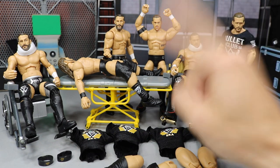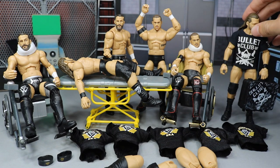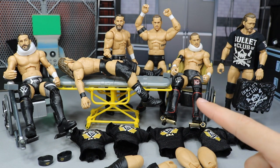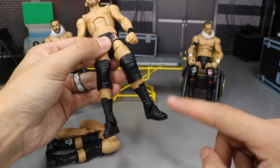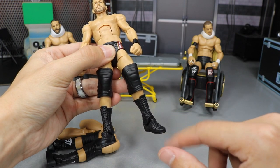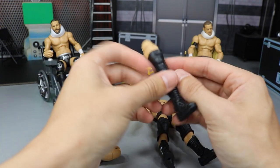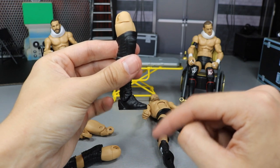So we'll start off with the Undisputed Era Adam Cole. I also put the Bullet Club one in here so we can do a comparison at the end between Undisputed Era and Bullet Club. Starting out with Adam Cole, as you can see, my little footsie right here is super duper loose — barely even moves, just totally flappy. Look at that. That is absolutely terrible. My other one's much better — way tighter, doesn't move, and all that good stuff.